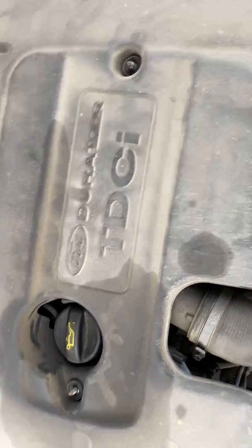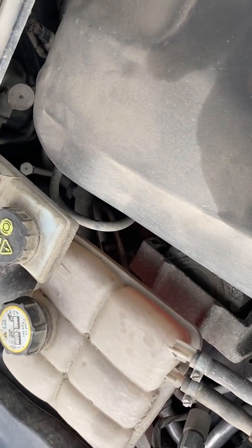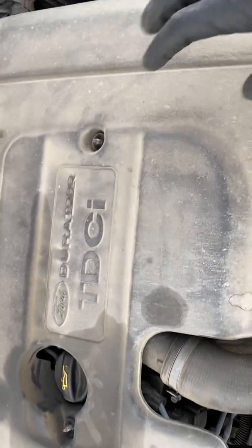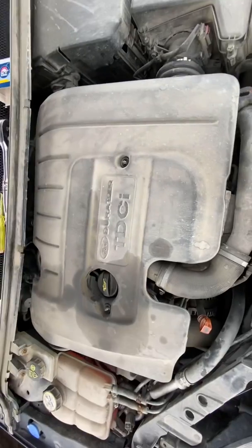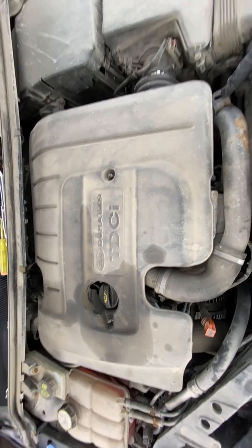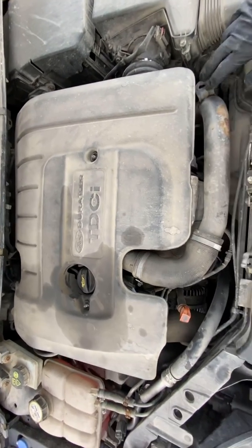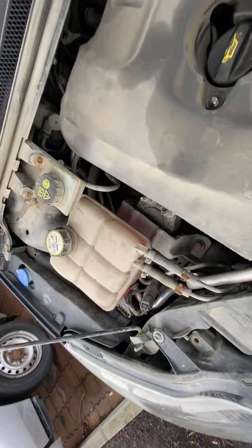We have an engine coolant temperature sensor fault, and this will result in your engine running like absolute rubbish, because your ECU actually controls and changes how your engine runs — how much fuel is going into the engine — depending on what it thinks the coolant temperature is.